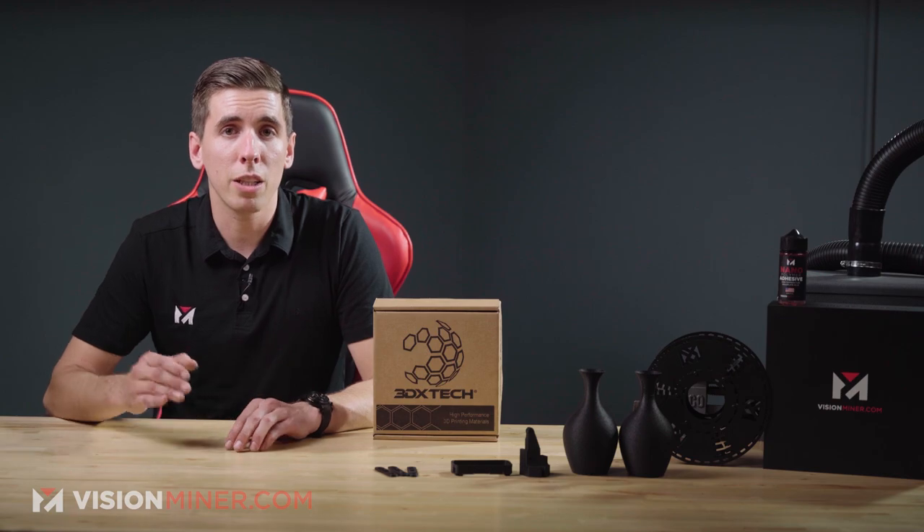Let's talk about some electrical properties. Because this uses glass fiber instead of carbon fiber, it still carries the insulative properties of nylon for electrical applications. This particular blend has a surface resistance of 10 to the ninth ohms squared on the ASTM D257 testing standard.